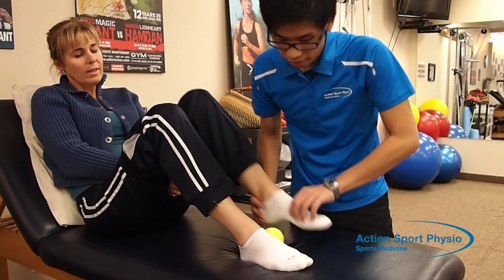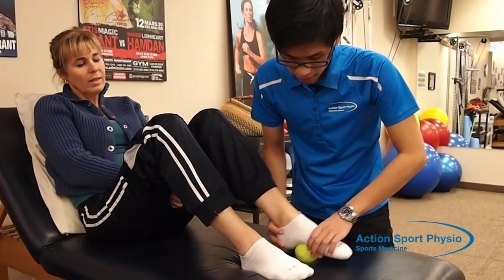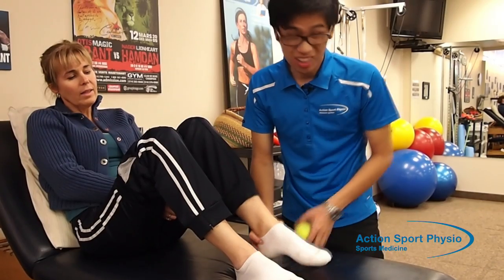This should be done for about five minutes. Keep the ball underneath the foot and apply pressure. Try to do this three times a day as well — once in the morning, once at noon, once at night — so that you spread them out a little bit.